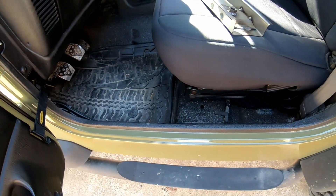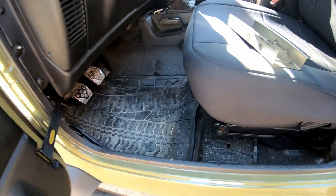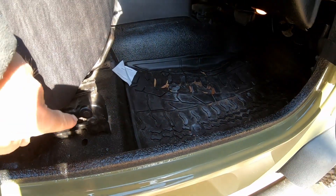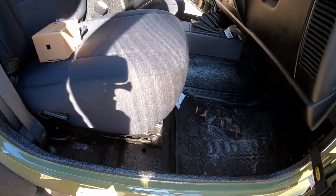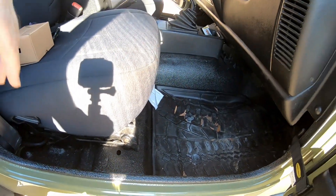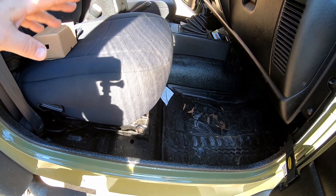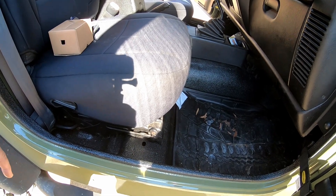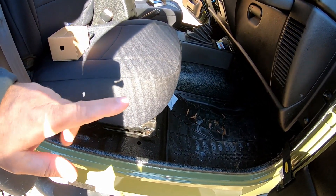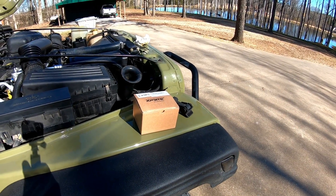Y'all remember the video I made about replacing these right here — this side is still doing pretty good but it's not perfect. The passenger side, you can hear it rattling. I talked to Jay at Stable Seat — he has a kit you can put on your Jeep that will stop it from rattling and stop all that movement. I told him I was going to buy one, and when I mentioned I had a YouTube channel he said he'd send me one for free if I wanted to do a review on it. I've got a set of those coming and that'll be an upcoming video, just as soon as they get here.